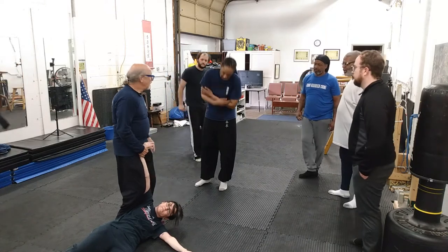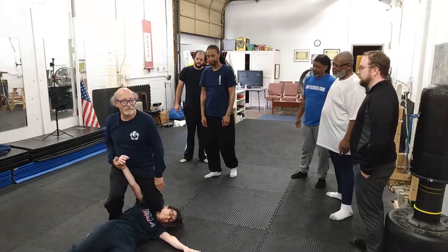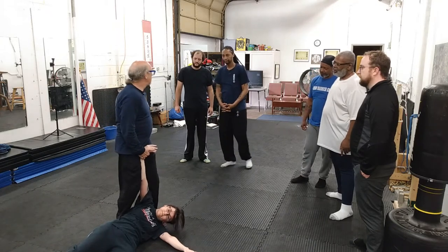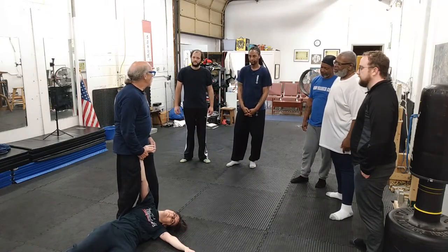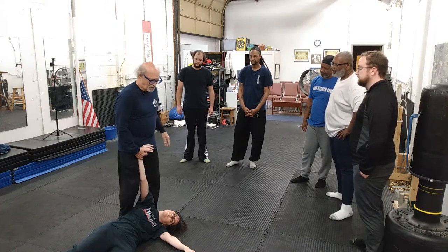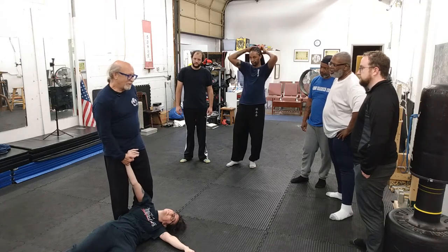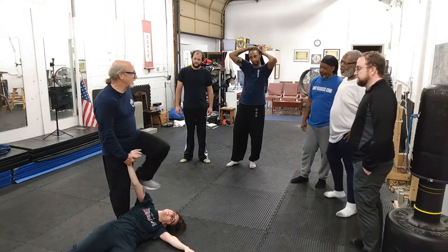Okay? Number two. One, two. Okay? Number three, there's a real common one that a lot of Kali people do, and I would recommend, if you've really got to hurt the person, just stomp.